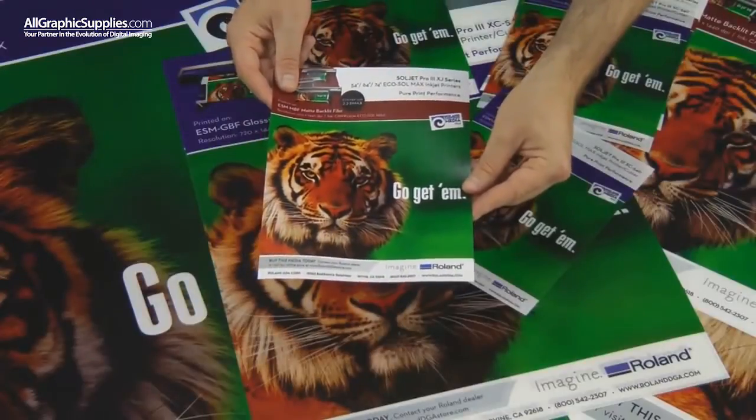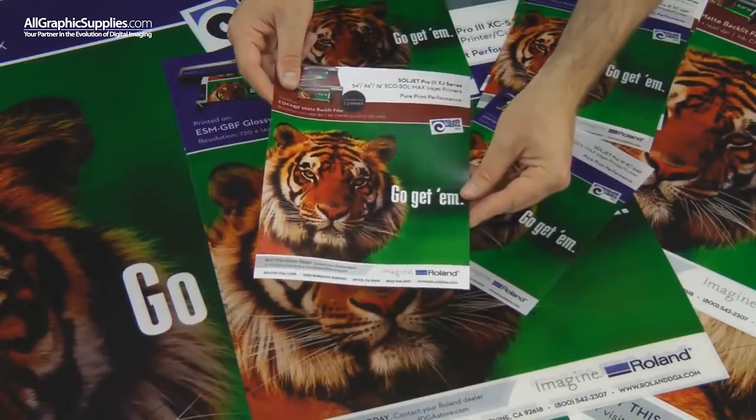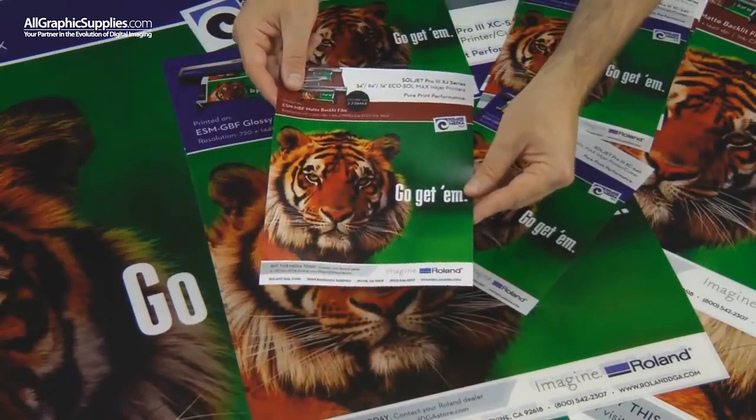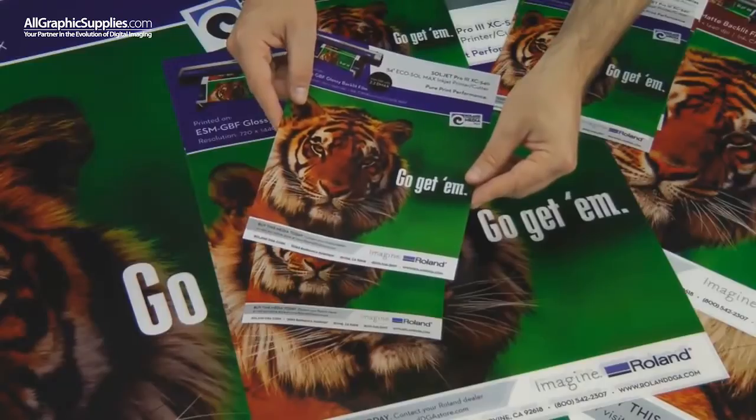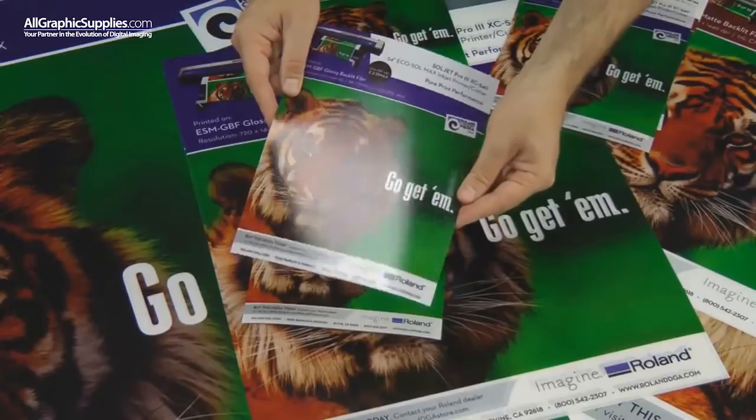Seen up close, you can appreciate the matte finish of the matte product. It has great contrast, yet is designed to diffuse glare. When looking at the glossy version of the product up close, we can see that the product has great contrast, but a gloss finish.